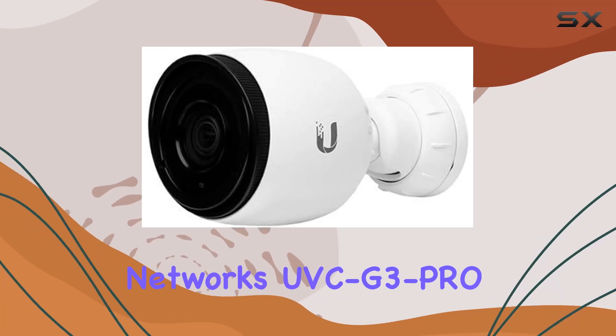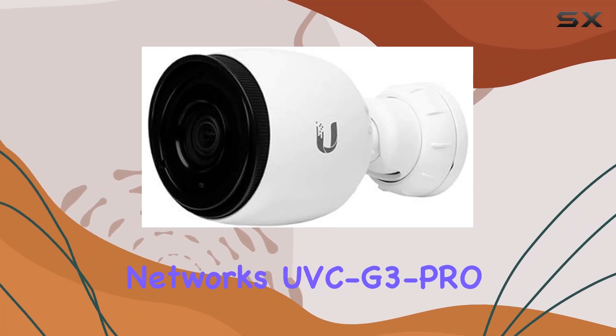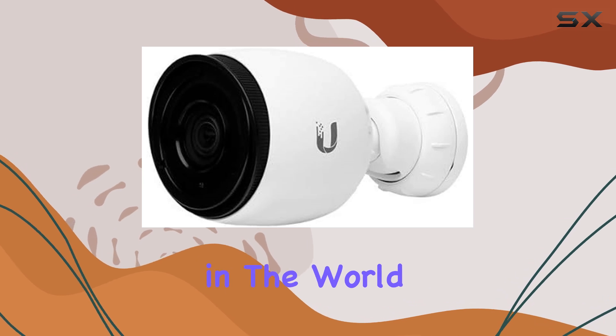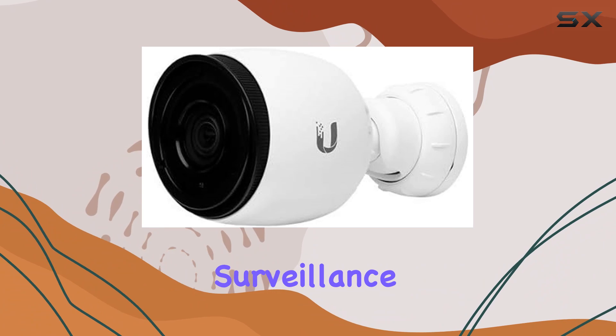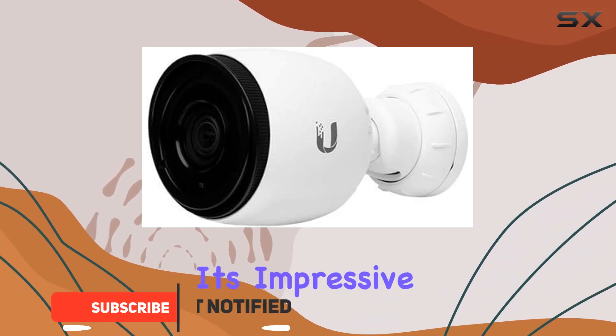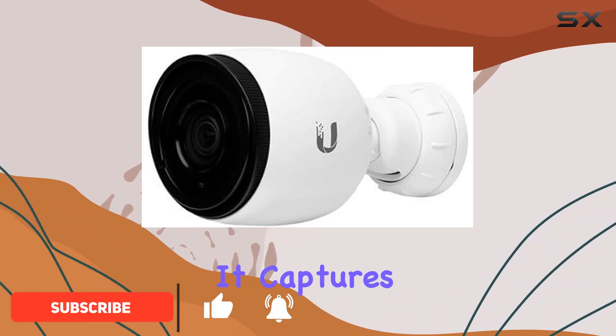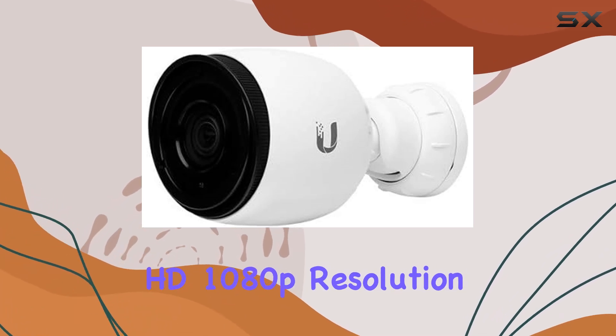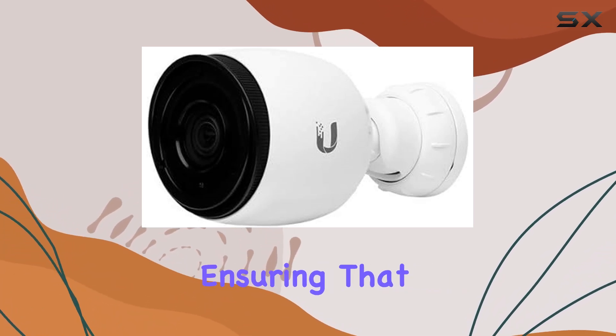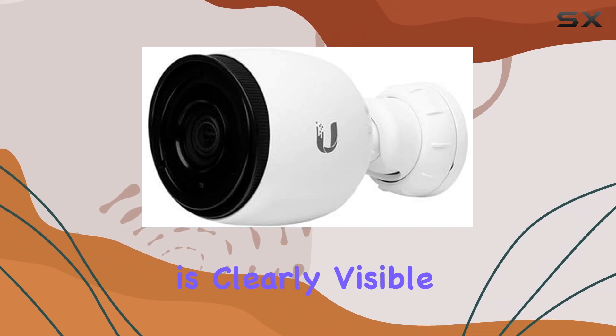The Ubiquiti Networks UVC G3 Pro is a powerhouse in the world of outdoor security cameras. Designed for professional-grade surveillance, this camera stands out with its impressive features and performance. It captures detailed video with a full HD 1080p resolution, ensuring that every detail is clearly visible.